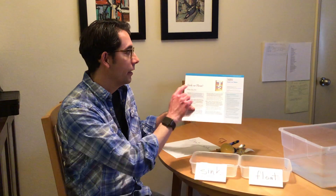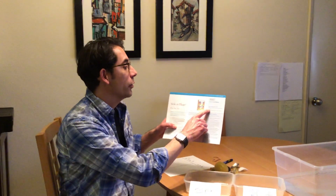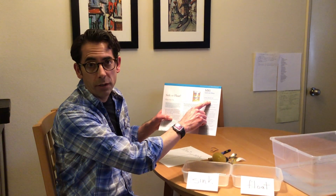Hi, I'm teacher Edgar and today we're going to be working on intentional teaching card M81. The objective is uses number concepts and operations.